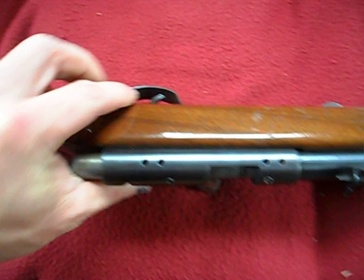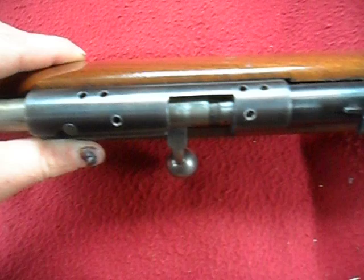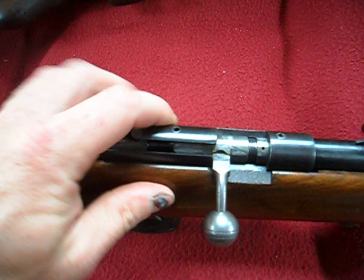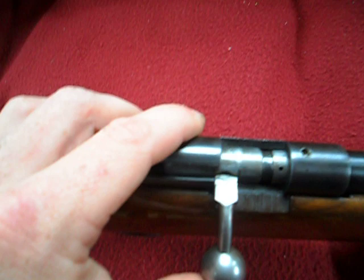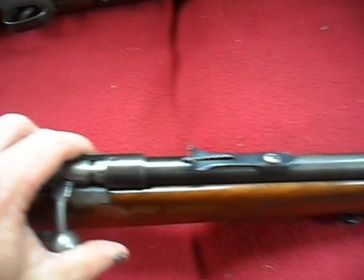For those who don't know, these holes right here and here are factory mounts for a scope if you wish to put one on. Some people have one on there, some don't. One word of caution though: when you eject the shell, they go straight up and will hit your scope. There's not much room between the bolt and the scope. I just prefer open sights anyway, so it all works out.